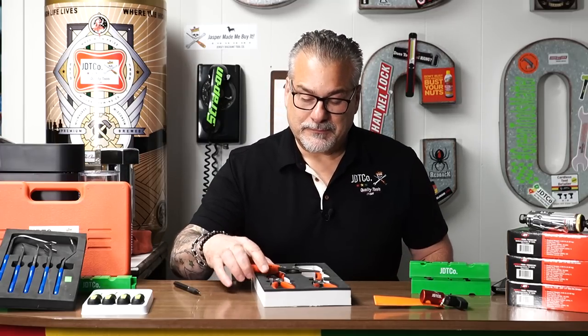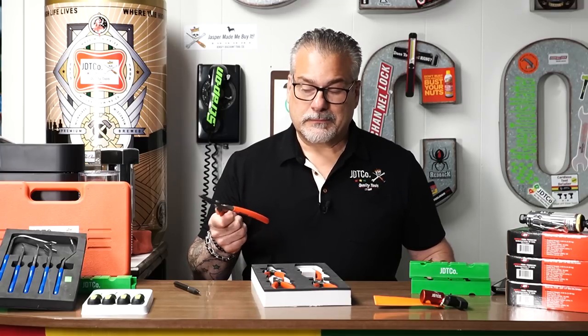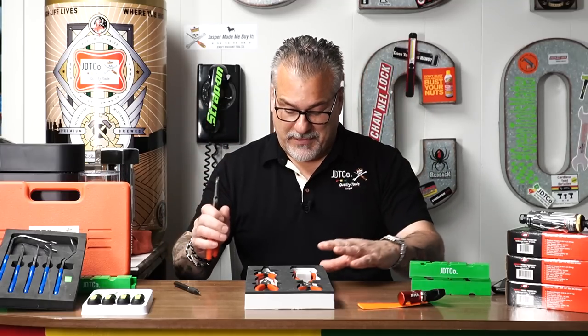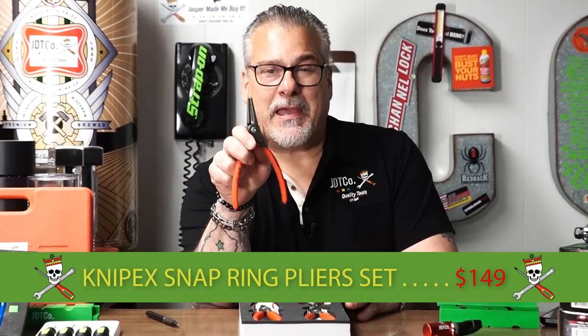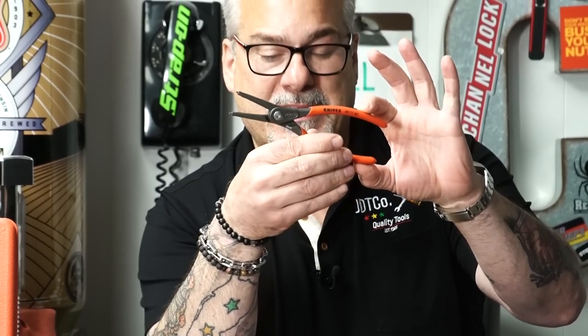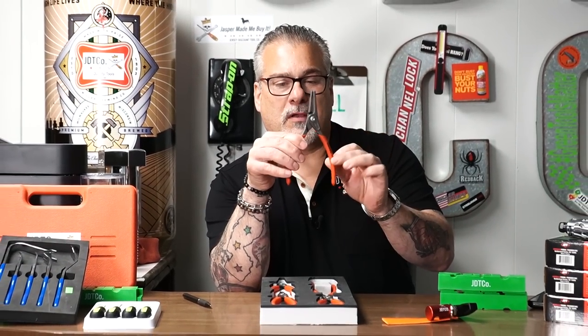We'll talk about it on Wednesday for the bad or ugly part of the tool show. Not for nothing, those Nipex pliers look pretty orange to me — they say their color is red, but this set does have a little bit of an orange tint. There's a little discrepancy on some of the colors — they call it red, we call it orange. You say tomato, I say tomato. So this set is now $149, and this is the Lamborghini of snap ring sets. If you're going to pay crazy prices for the sheet metal pressed Lang ones, you might as well get yourself a set of forged, made-in-Germany, real-deal snap ring pliers. These are works of art from our good friends at Nipex.